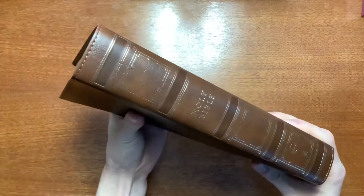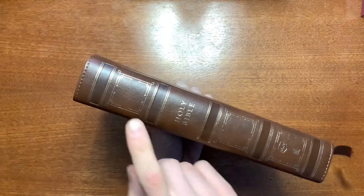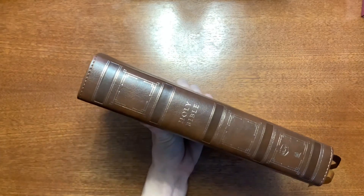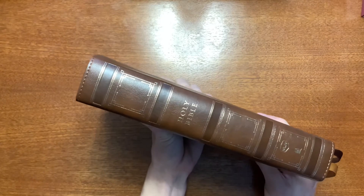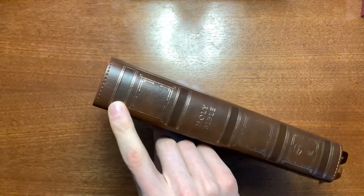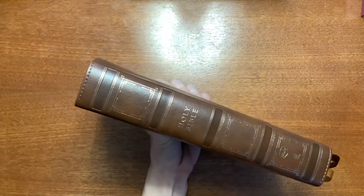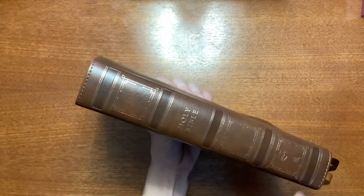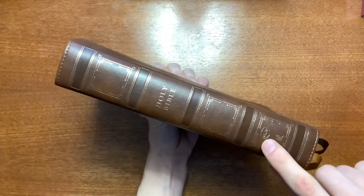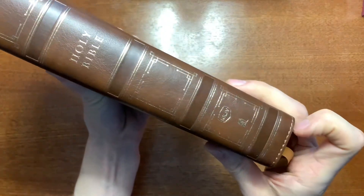The spine is similar to the wide margin large print reference Bible that they did in the New King James about the middle of last year. The hubs are not raised — they're more tooled. You have five of those, and you have a perimeter box around three of those sections, then 'Holy Bible,' and then the bottom box has 'New King James' and your Thomas Nelson logo.